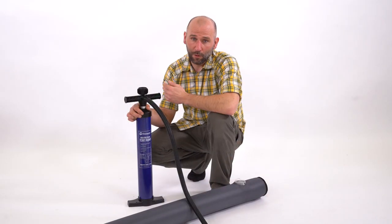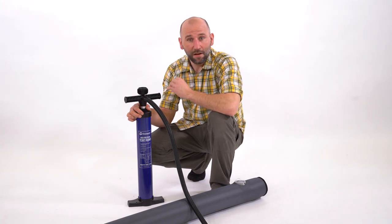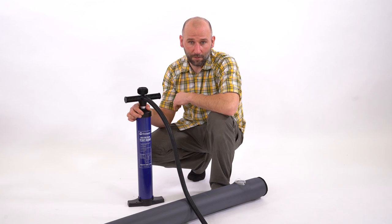Thank you so much for watching. We hope this video will help you understand the changes we made to our pump this year. We will see you at Artwell.com.